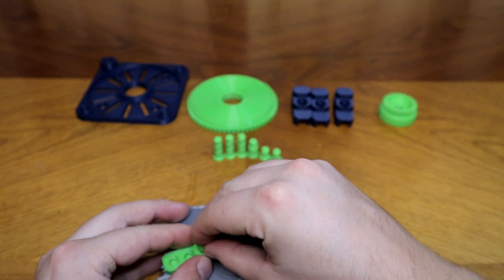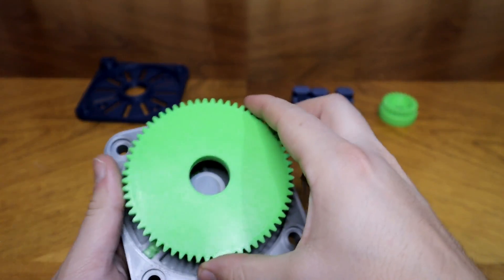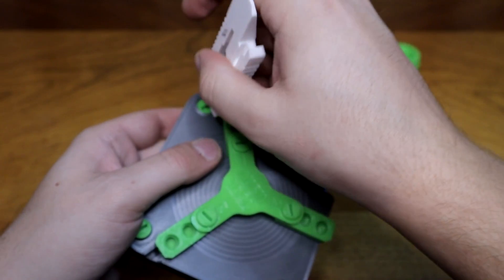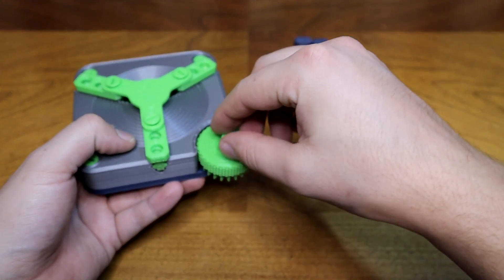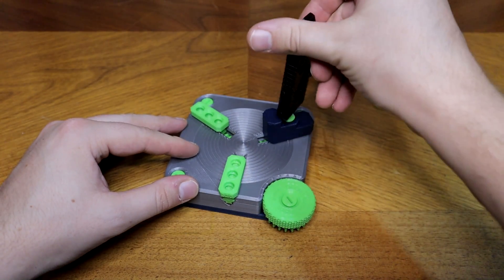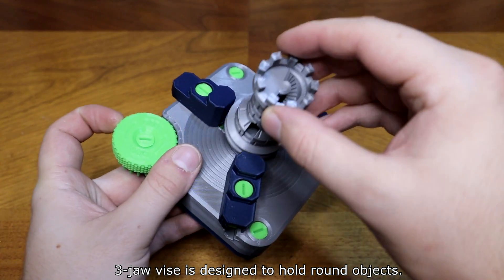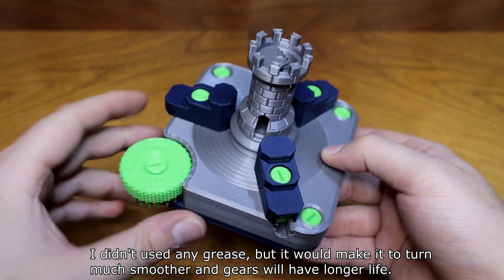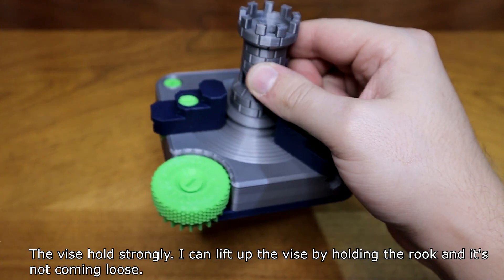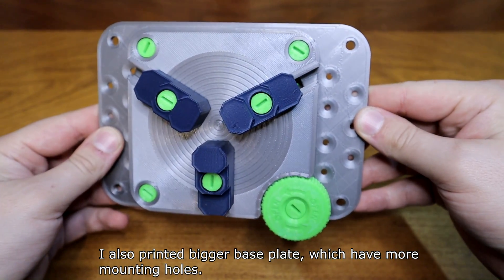Use a lining tool to get the jaws in the right place. By turning the knob, the jaws will move. The three-jaw vice is designed to hold round objects. I didn't use any grease, but it would make it turn much smoother and the gears will have a longer life. The vice holds strongly — I can lift the vice by holding the body and it doesn't come loose. I also printed a bigger base plate which has more mounting holes.